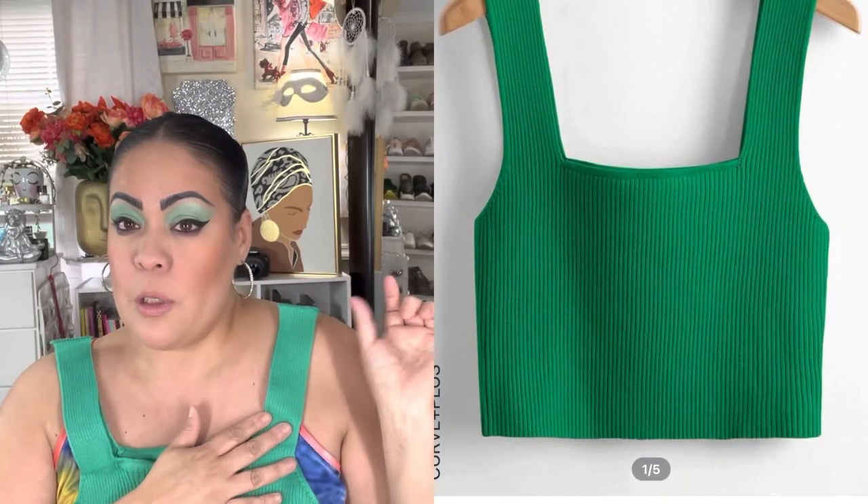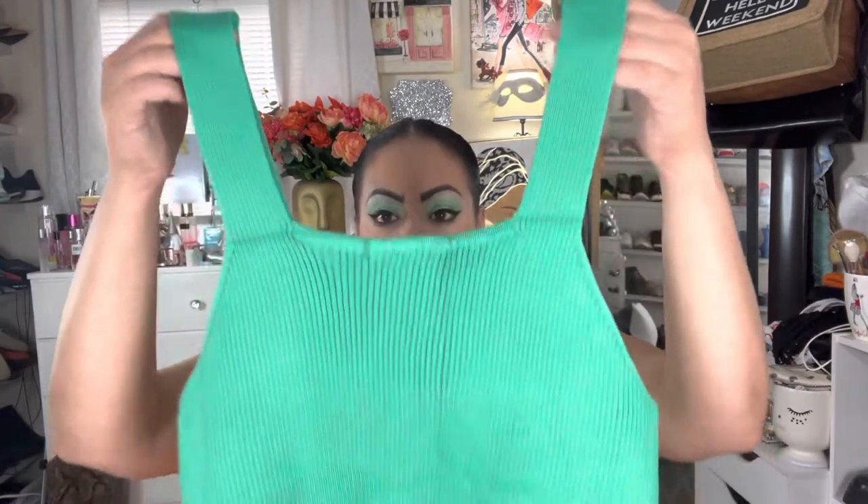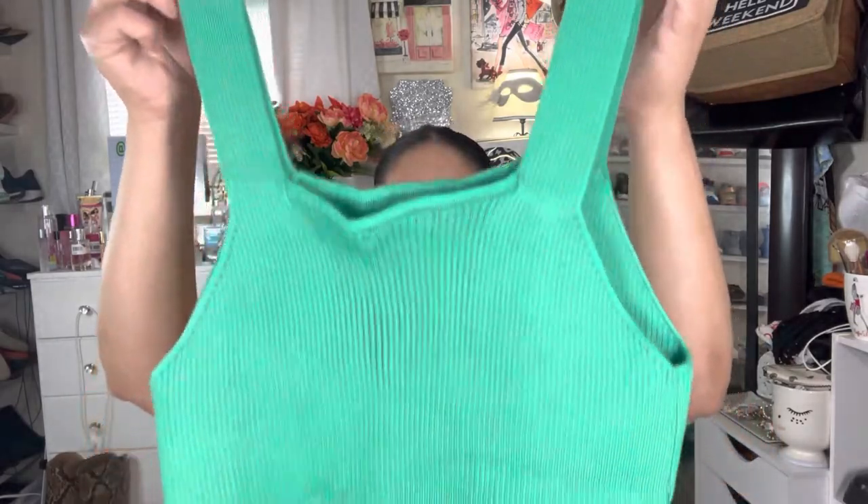Then I got this top, which I don't remember getting either, but now that I have the green bag I probably did. It's another kind of cropped top in this beautiful green color. I love this because sometimes your bra straps are a little thicker and this is gonna work nicely. I can wear it with palazzo pants, with the bag and some white pants, some slides, jeans, or high-waisted pants. I thought this was such a nice knit — the neck is a little boxy but I think it's gonna look nice.